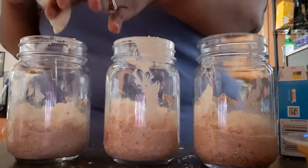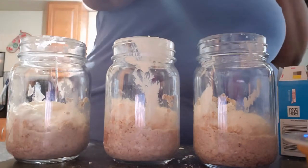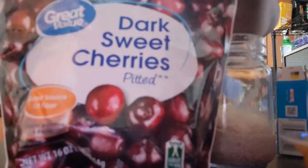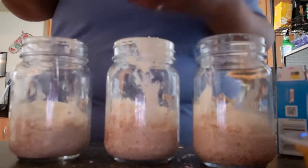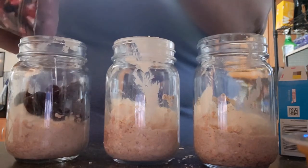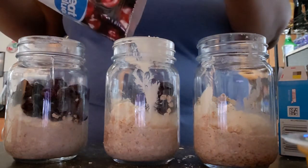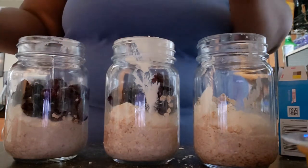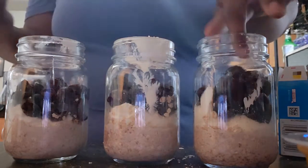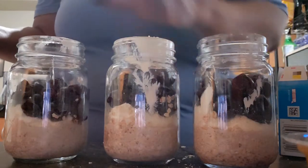All right, so on top of this I'm going to add my fruit. I am going to be using some dark sweet cherries. I'm putting in roughly about a half cup of the cherries. I'm just going to use up what I have though.